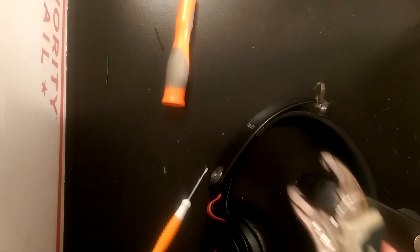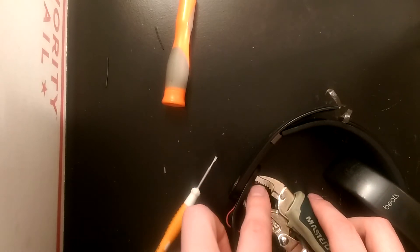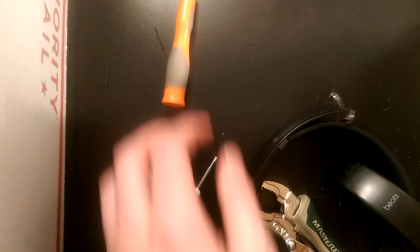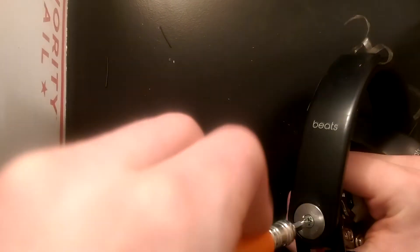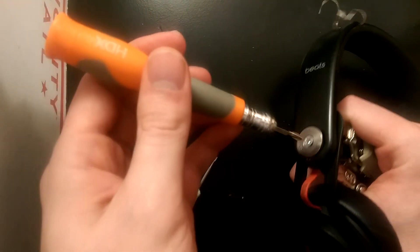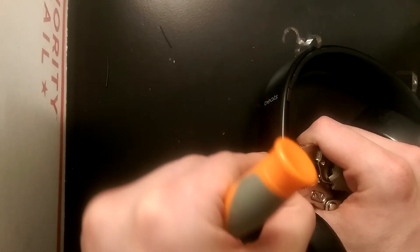The next thing you're going to want to do is get your clamp out and clamp it on the inside. You might also notice there are some caps on the inside of the headband as well — you don't need to worry about taking those off, but when you're clamping you might see them kind of pop off. Once you get it clamped on, you'll be able to easily just screw this guy off. I'm using a smaller screwdriver just so I can get it all in the video, but you might need something with a little more force to take this screw off, because it can be fairly difficult depending on the pair.